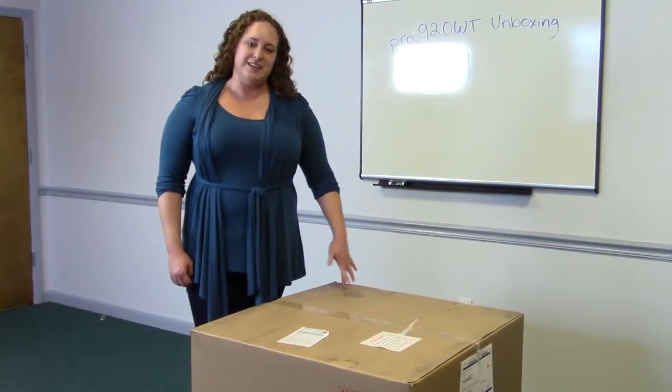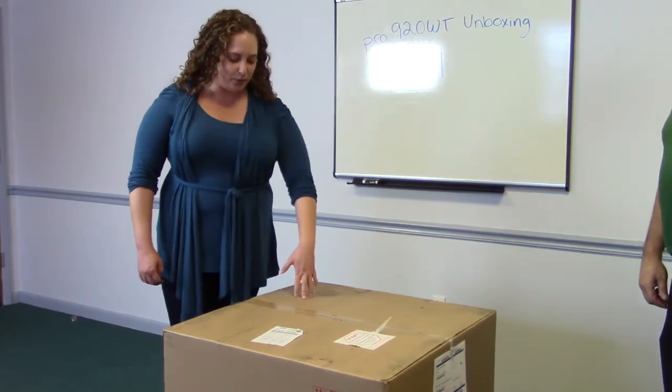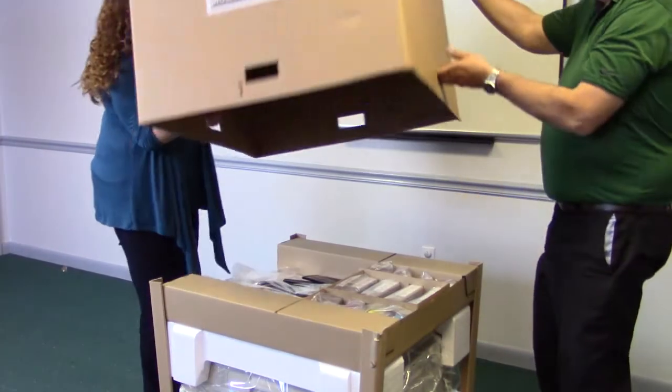For the next couple of steps, you're going to need two people. So I have my friend Larry here — he's going to help me remove the box. Just lift from opposite handles to take the cover off the top. Now we can set this aside.